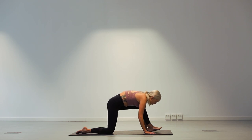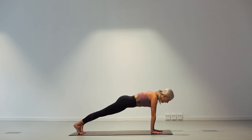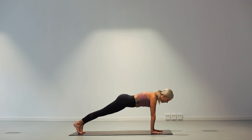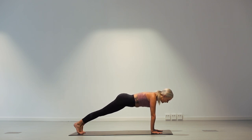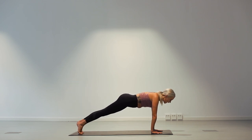On the next inhale, come back forward. Plant your hands, step back to plank. And this time hold the plank for one breath. Inhale. And exhale. And now inhale and lift the right leg up high. And exhale, plank. And then left leg. And plank. One more time each side. Right leg. And plank. And now lift. And plank.